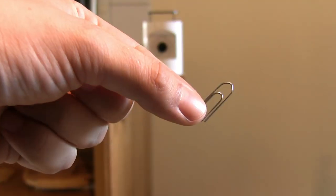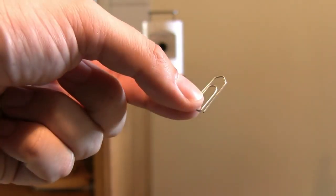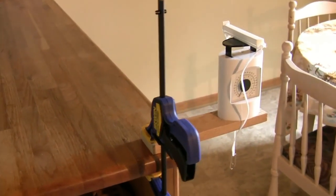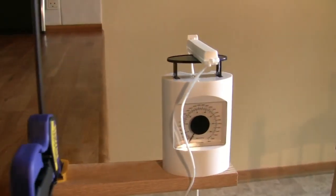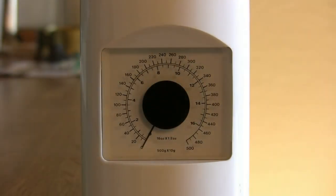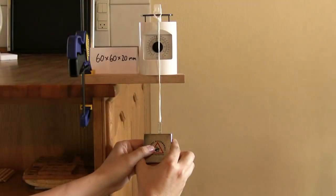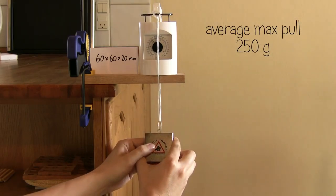But what if you need to work on a small metal object like this paper clip? Is size still the most important factor? To test this, I will simply measure how much force in grams it takes to pull the paper clip off the magnets. Off camera, I tested it at least ten times with each magnet with my head in front of the scale, until I found the average max pull for each magnet. I will quickly show you clips with the different magnets. Notice how similar the magnets perform, although they have very different sizes.